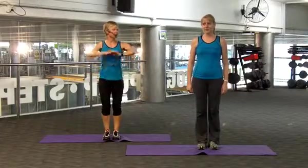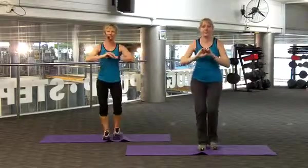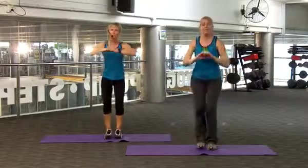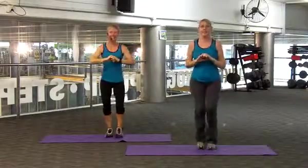Now I want you to bring your arms out and your opposite leg, pushing out back like a lunge, and we're going to do 20 of these. So getting that lower body nice and warm. 6, 7, 8, 9, 10. Again,